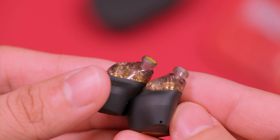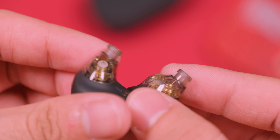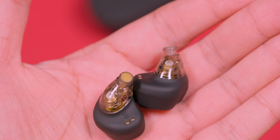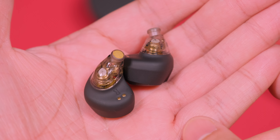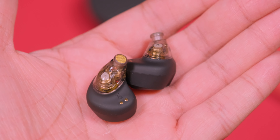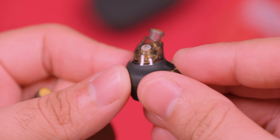En cuanto a la batería, tendremos 55 mAh en los auriculares, que se traducen en unas 5 o 6 horas de reproducción, mientras que la caja tiene 500 mAh adicionales, por lo que la autonomía total ronda las 30 horas, una cifra que no está nada mal. El tiempo de carga es de 2 horas aproximadamente tanto para la caja como para los auriculares, así que en términos de autonomía considero que cumple de manera adecuada.